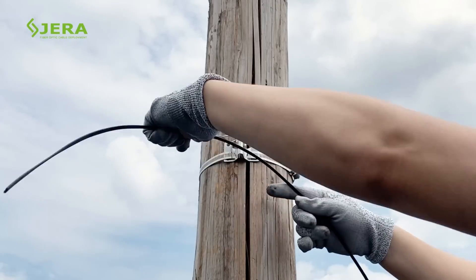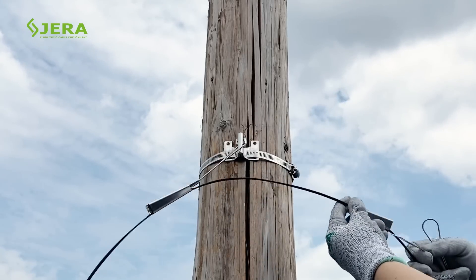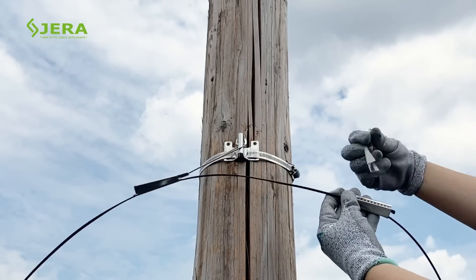Mount the drop cable clamp with the YK hook as shown. Secure the second drop clamp as well, using the same process.